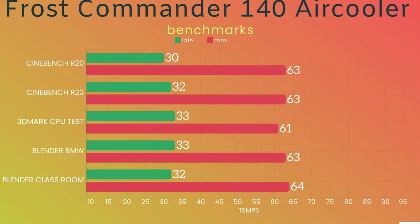The 3DMark CPU test — I let this run twice to make sure the heatsink was fully heating up. The idle was 33°C and the max was 61°C. I was quite surprised because there is a part in that benchmark that literally shoots up the temperatures on previous testing. Then I included Blender BMW — it finished rendering within four minutes and five seconds. The idle was 33°C and the max was 63°C.